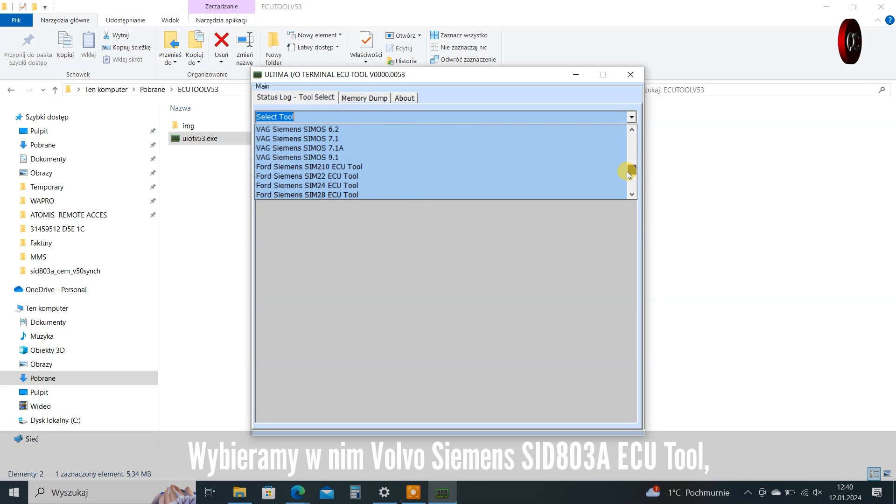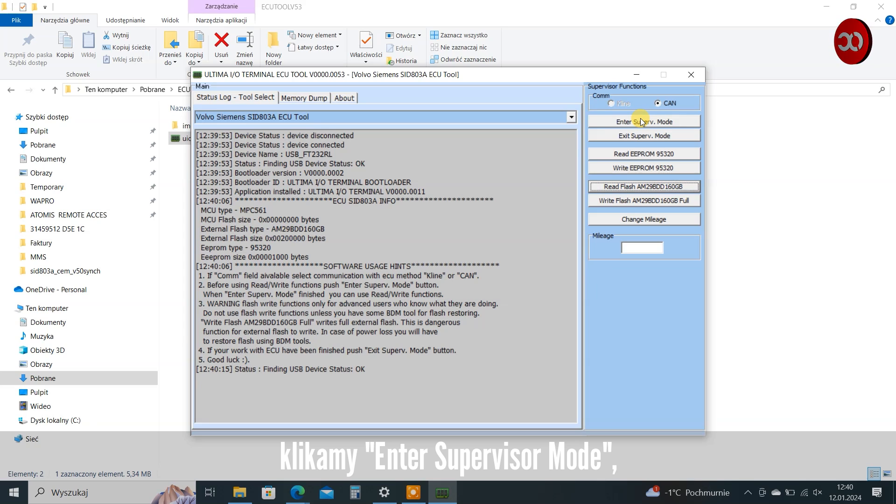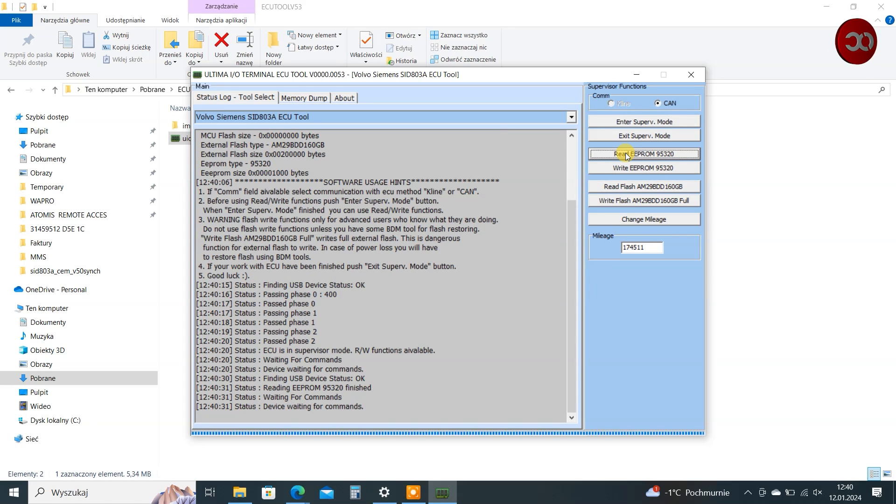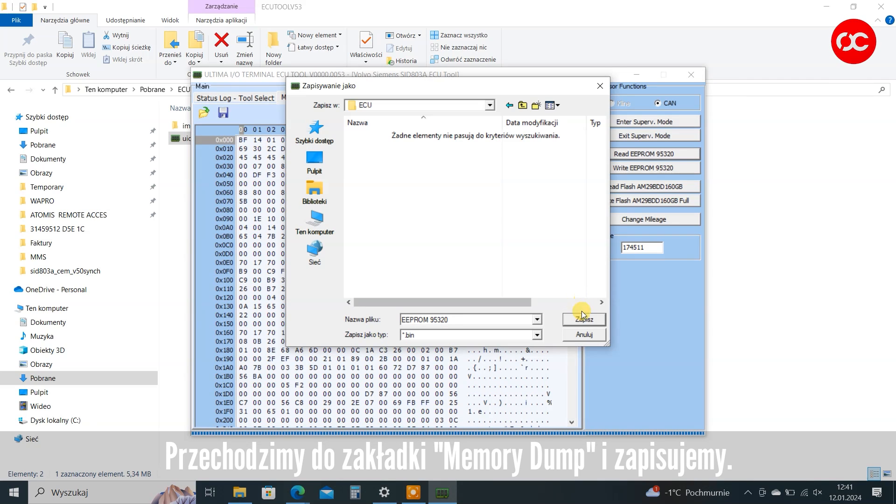Select Volvo Siemens SID803A ECU tool, click Enter Supervisor Mode, then read EEPROM 95320. Go to the Memory Dump tab and save.